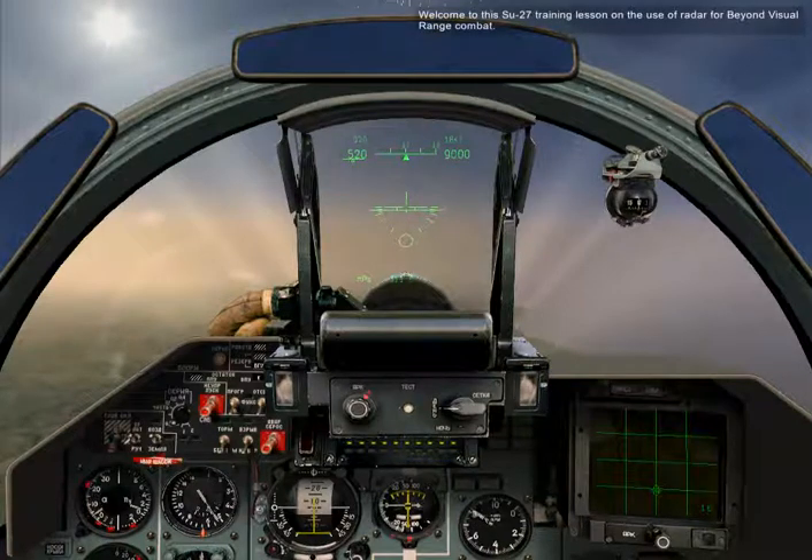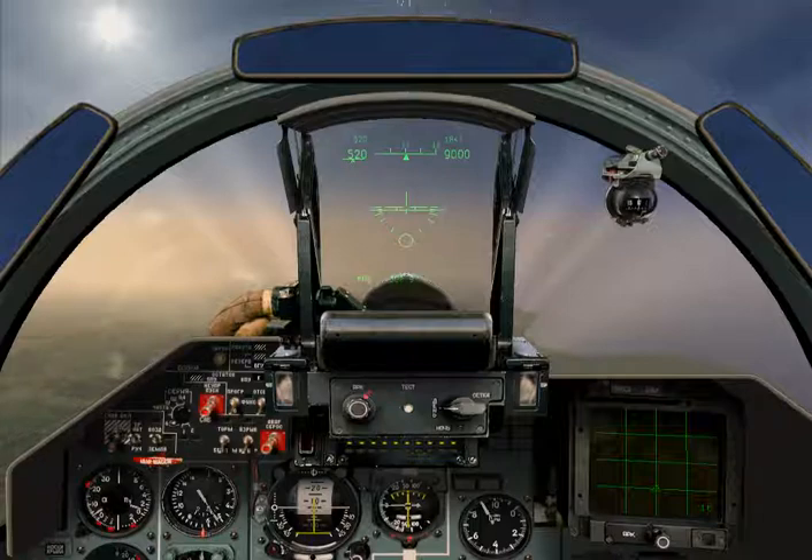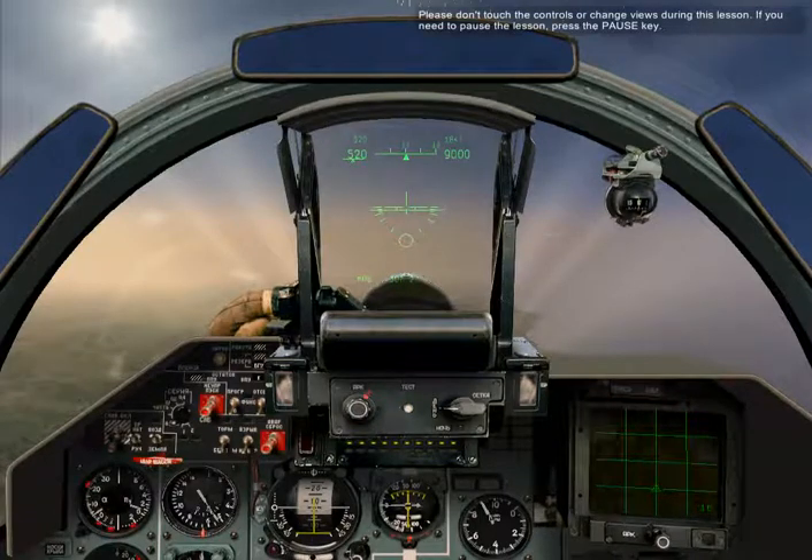Welcome to this SU-27 training lesson on the use of radar for beyond visual range combat. You can take control or exit the lesson any time by pressing Escape. Please don't touch the controls or change views during the lesson. If you need to pause the lesson, press the Pause key.